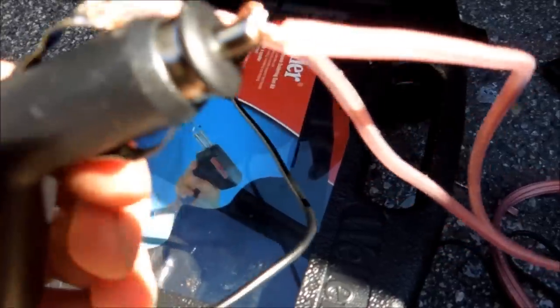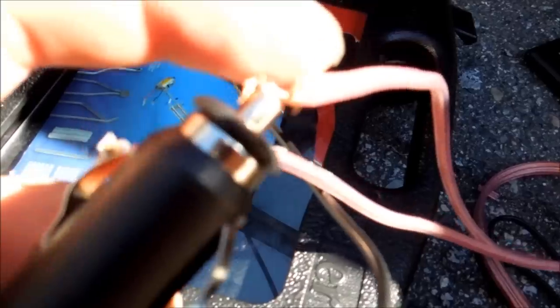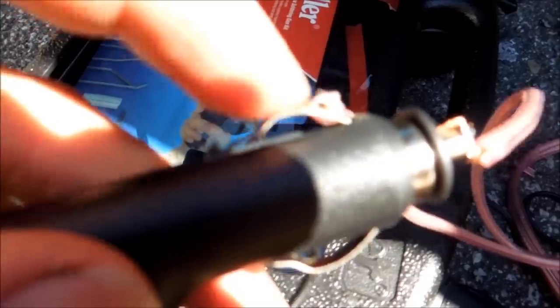The next thing you're going to need to do is solder two wires onto each piece. As you can see right here, which is the tip — this is going to be positive, so if you have a red wire, you'll want to put it here. And if you have a black wire, you'll want it on the corner. This is the ground.